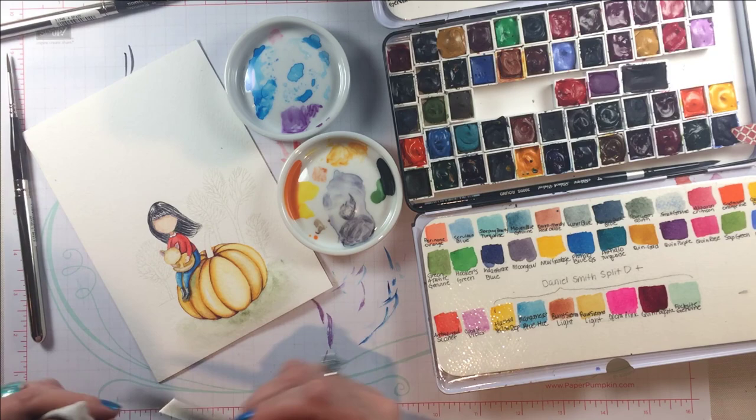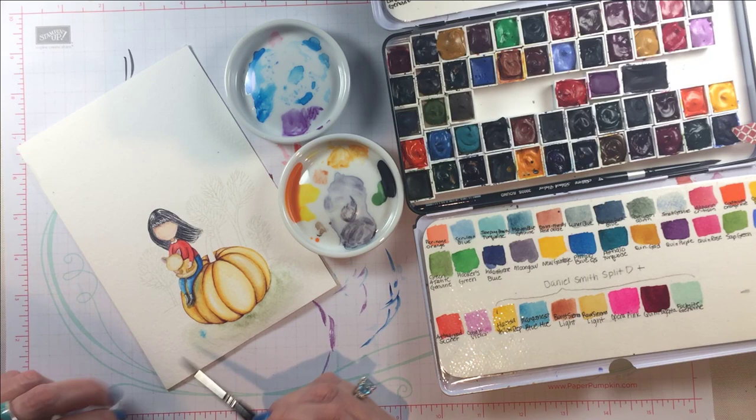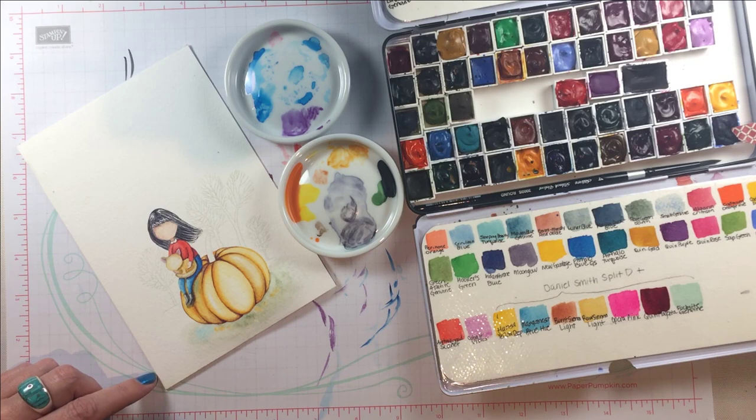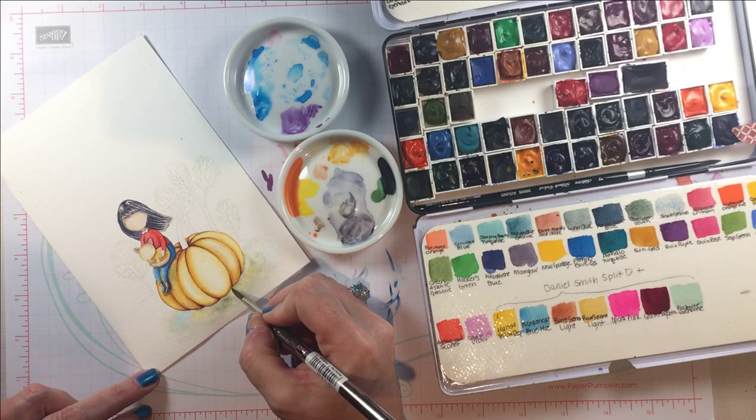I control the water with a little towel — and to be honest, sometimes at home my hand, but I don't encourage that — and by drying off my brush continually as I try to get a better blend, that helps me control the water and get a soft blend like you would get with markers. Now I'm putting a little bit of blue and a little bit of orange into the shadow to mimic her jeans and the pumpkin.